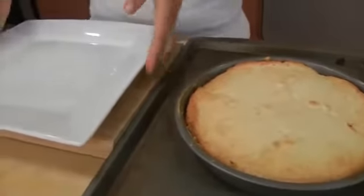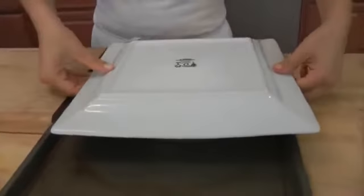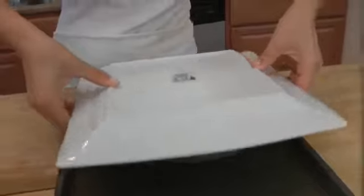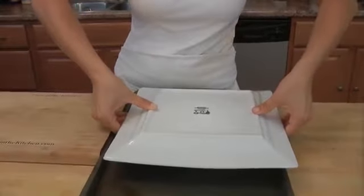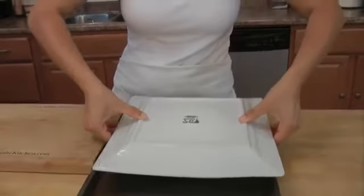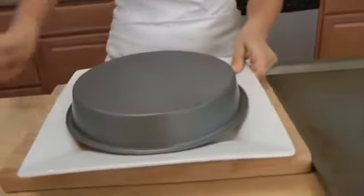Here's how we're going to do it. Taking a large plate — this is still a little bit warm, you might want to wait until it gets a little bit cooler — but this will work. Ready? One, two — tap it.